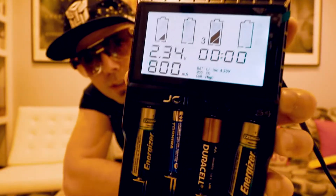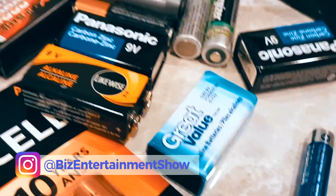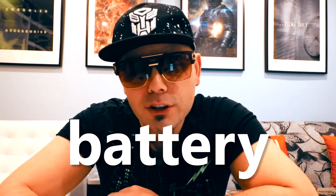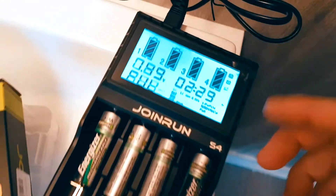Today we're going to be reviewing the 3.7 volt LCD universal battery charger. When it comes to batteries, we all have them, we all buy them, and we keep throwing them out. It stops charging automatically. Why don't we have a universal battery charger that can charge all of the types of current rechargeable batteries on the market?